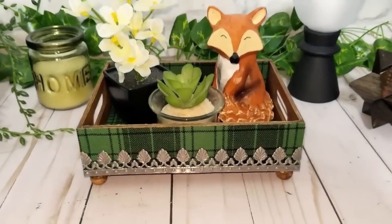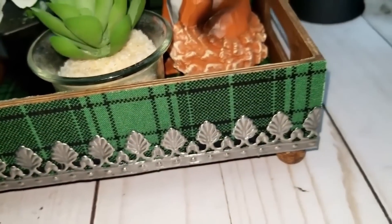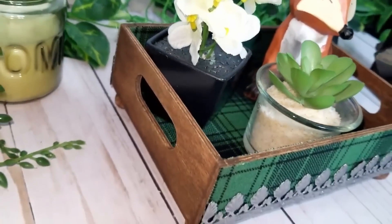This is how it turned out and I think it turned out really pretty. I wish I could find a Dollar Tree Plus so I can get the big wooden trays — you could always do this on a bigger tray if you find one.